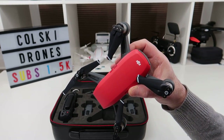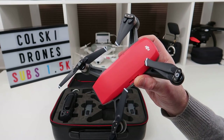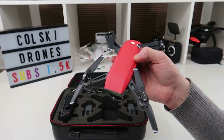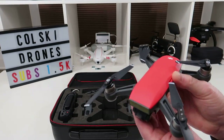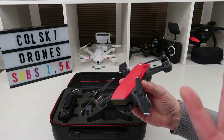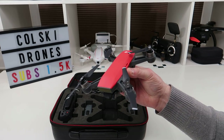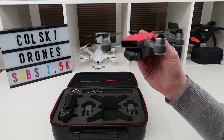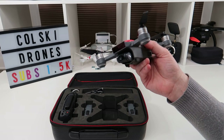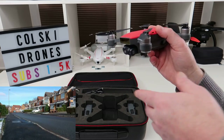When I reviewed the Hubsan Xeno recently, I expected it to be better than this — I expected the image quality to be better. This thing has limitations; you get around 12 minutes flight time, so with three batteries I'm going to get 36 minutes. With the Xeno on one battery I'm getting about 18 minutes. But the camera on the Xeno in my opinion is nowhere near the quality of this — this is sharper in all aspects.